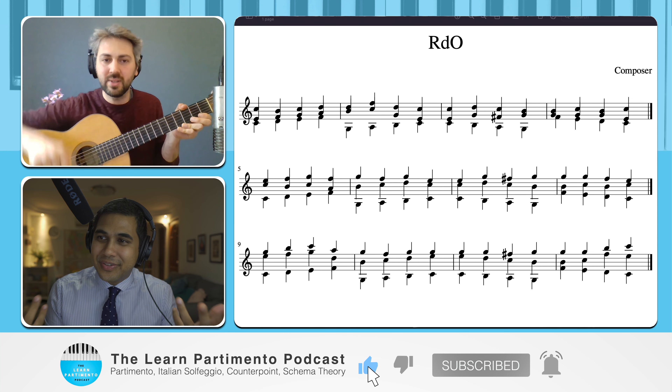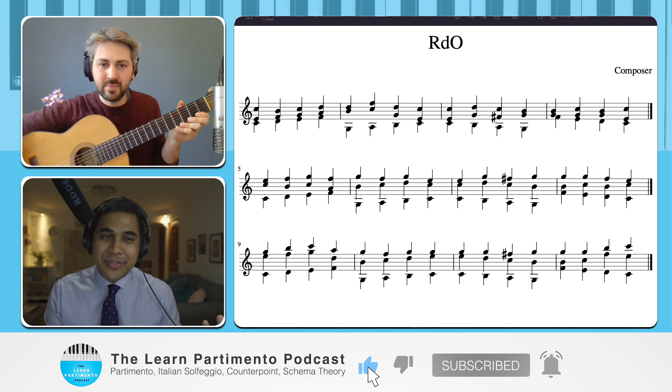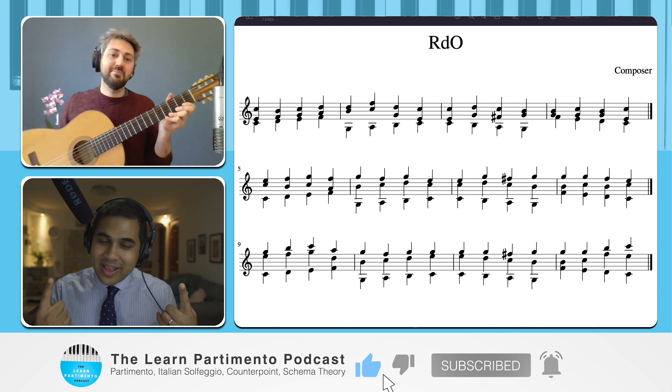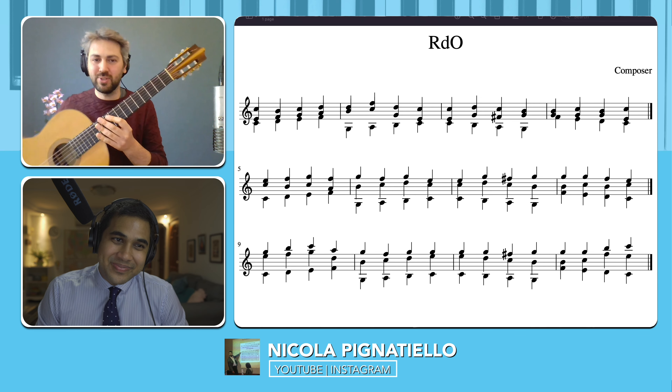So who is the guy who told all guitarists around the world you cannot use your thumb in classical music? There's got to be one guy who's responsible. I think it's because the guitar today is bigger.